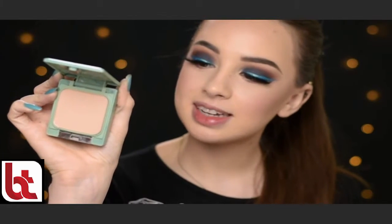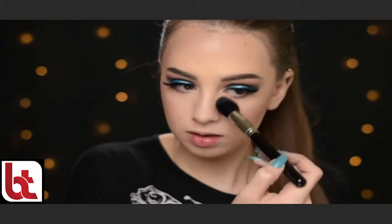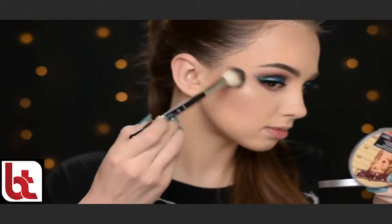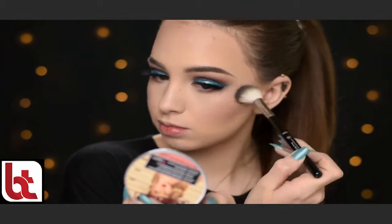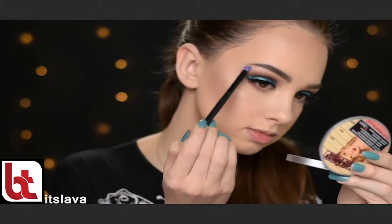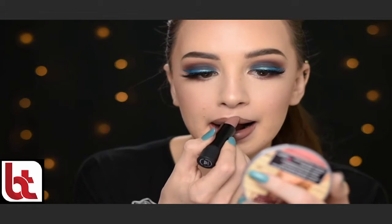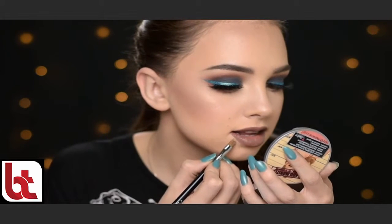I'm going to set my T-zone with this Clinique Almost Powder Makeup in shade Neutral Fair. And then I'm going to highlight my face with the Mary Luminizer by The Balm, using the Anastasia Beverly Hills A23 brush — applying it on top of my cheekbones, on the tip of my nose, on my cupid's bow, in the inner corners of my eyes, and on my brow bone. On the lips I'm going with the Melt Cosmetics Ultramatte Lipstick in shade Lace. And as always I'm cleaning up the edges with a little bit of concealer using the Sigma E56 brush.